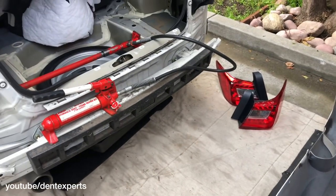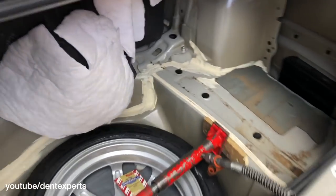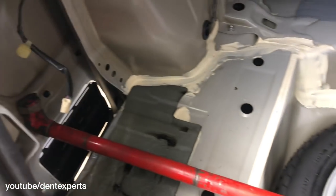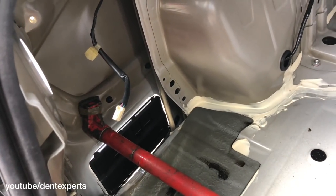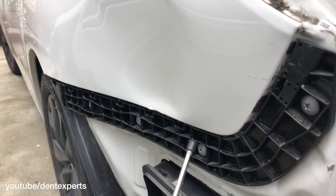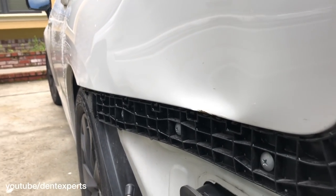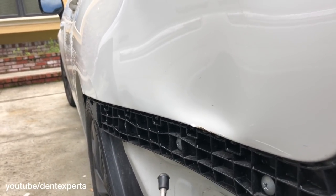The bumper is out of the way, so I'm gonna put that in a safe spot. I got it all opened up on the inside with my Porter Power, which is gonna move this corner out to meet the bumper, and then once I get this line nice and straight, I can start working on it.